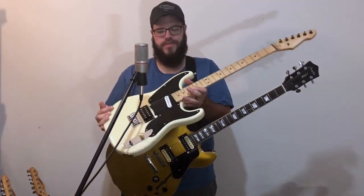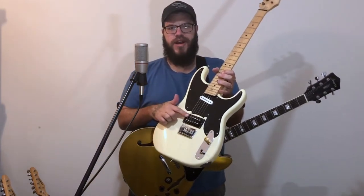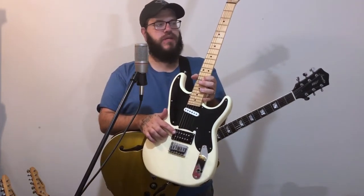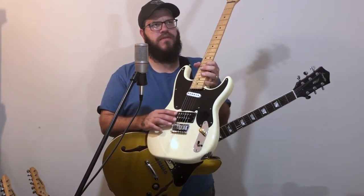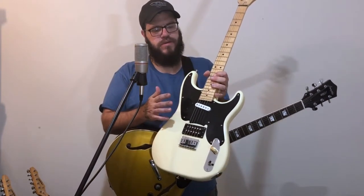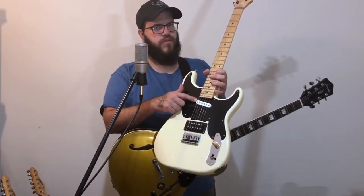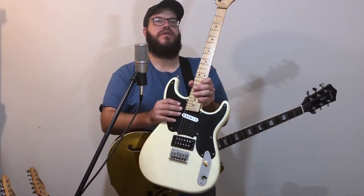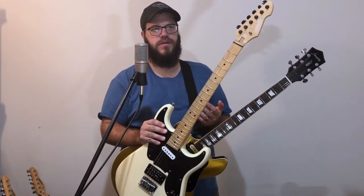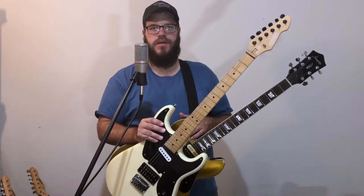This guitar here - the partscaster I put together - it's the Squier 51 body. This is a very bright and hot stock bridge pickup that came with it. I think it goes with this guitar, and it gives me a really hot, bright bridge pickup that I don't have in any of my other guitars. I did replace the neck pickup on here, but I'm not too happy with it, so this will probably get replaced at some point. Don't buy a guitar automatically assuming you're going to be upgrading it. Spend some time with it, play with it a little bit, and see if something's actually bugging you before you start ordering parts and getting the soldering iron hot.